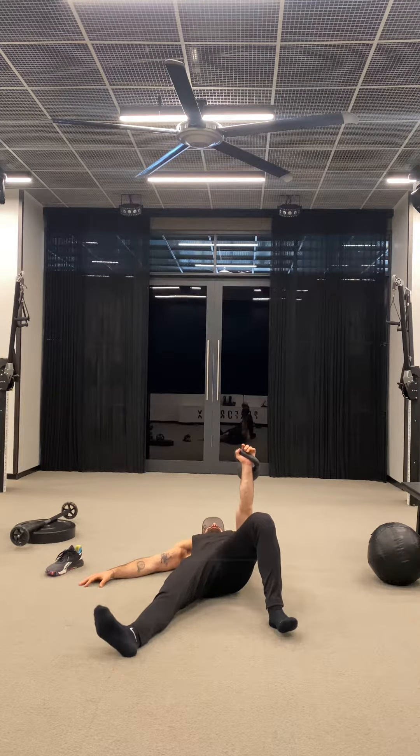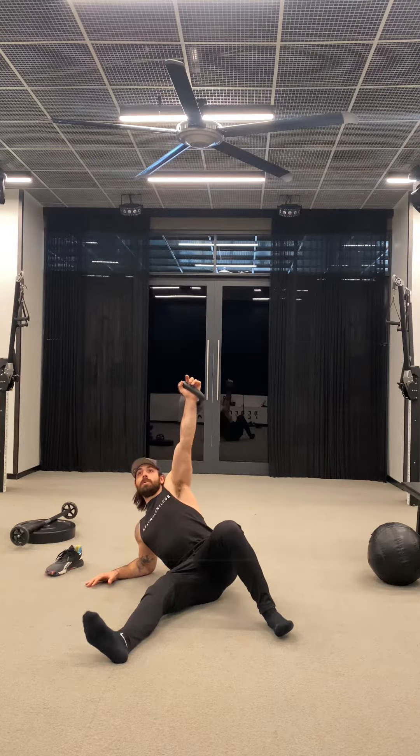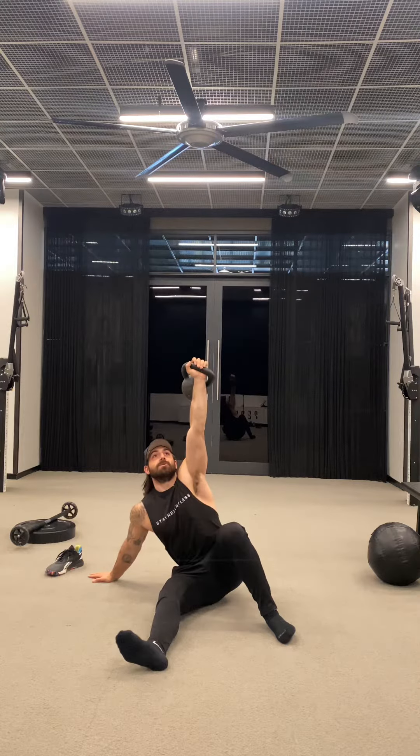Pressing through the left heel, I'm going to lift my left butt cheek ever so slightly and roll up to the right elbow. Proud chest, full body tension. I'm going to drive through my left heel up to my right hand, not losing tension anywhere.